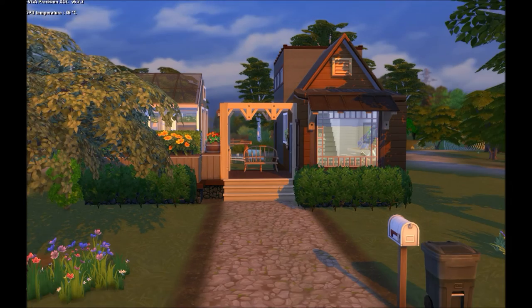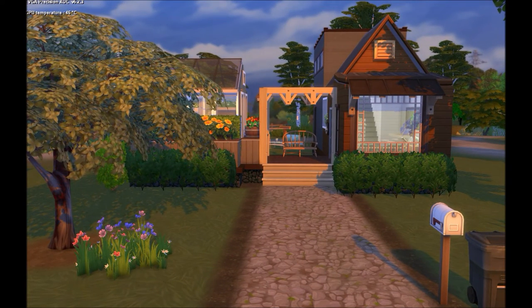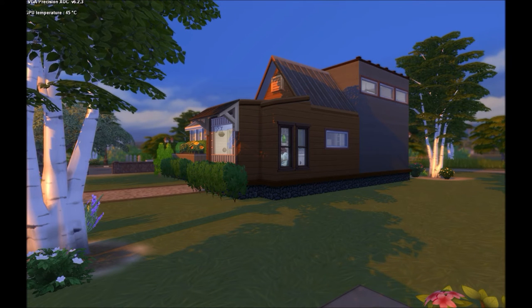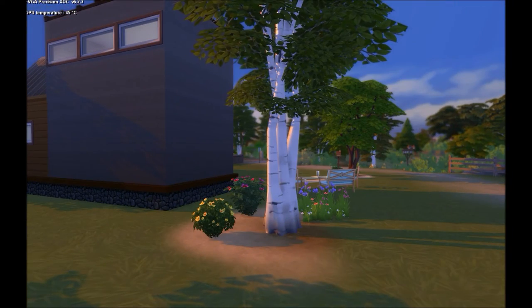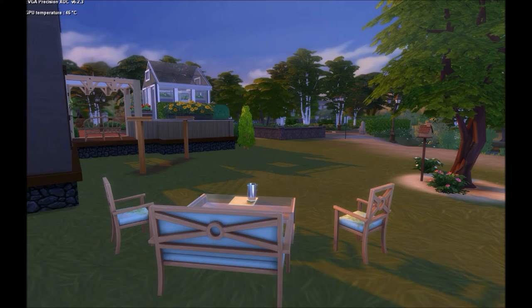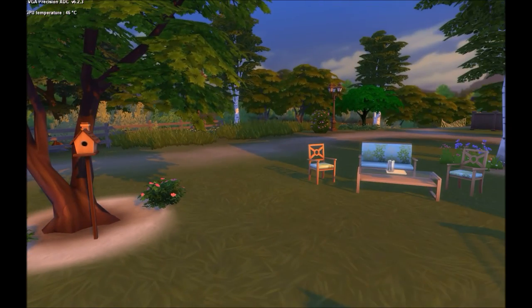Starting back at the front — there's a cat meowing in the background in-game — we swing around to the side where there are lots of trees. The house I found online is actually a trailer built on top of a truck, which I thought was really cool and different. Around the back there's a nice little sitting area where you could have some iced tea, a little bird feeder, and the clothesline where she can hang her clothes to dry.